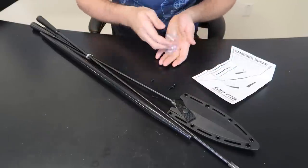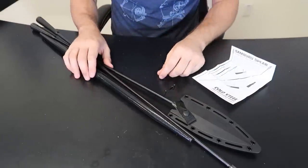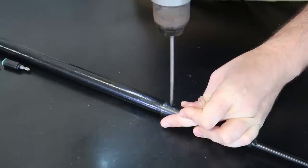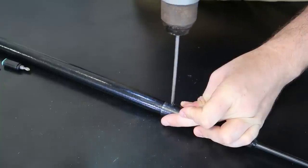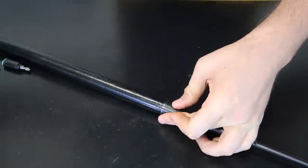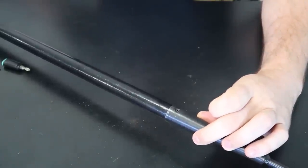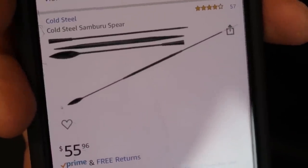Once I put these screws in, there's no way I'm going to be taking it apart anymore. On top of it, you probably have to use a drill to really get it tight. So if you want to take it apart, you have to bring a drill with you.